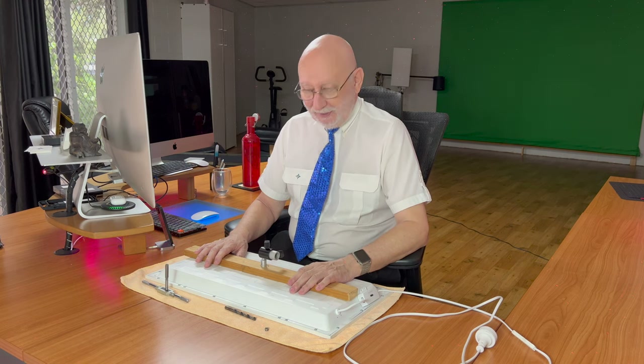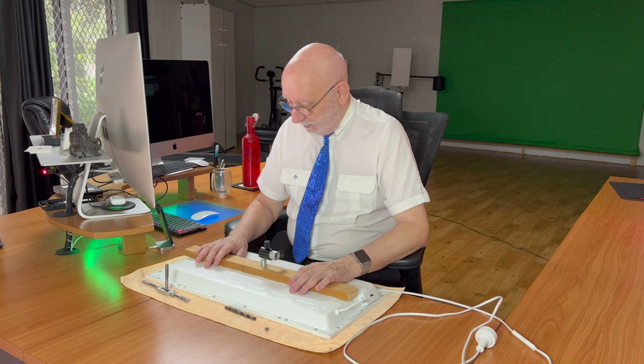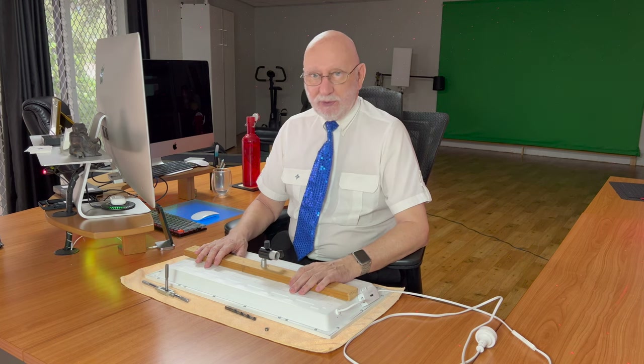Okay guys, underneath here will be a few more pictures. See you on the next one where I explain why I'm back to the iPhone 13 mini. See you later, have fun, bye bye.